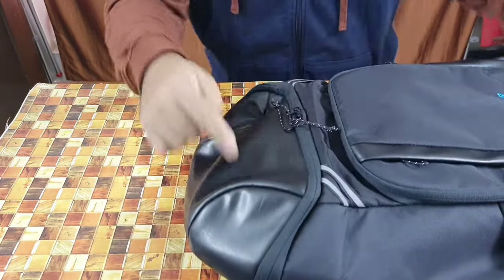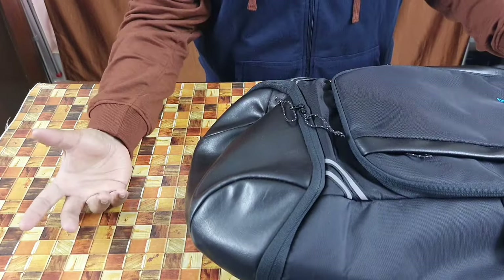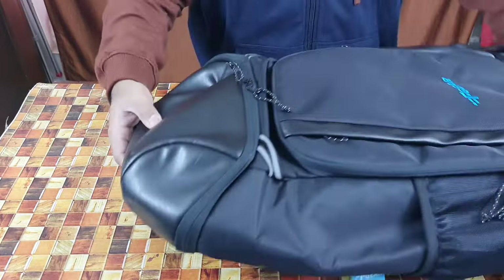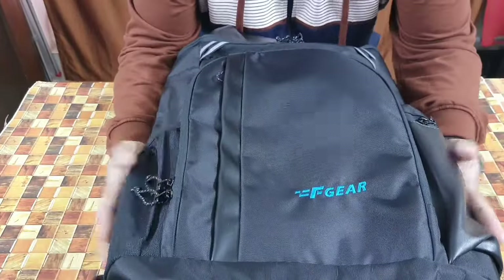Before I begin the walkthrough, the most important thing to note is that this is a top-load bag — in other words, you open it from the top and dump your items in. That makes it easier for quickly shoving gear inside.